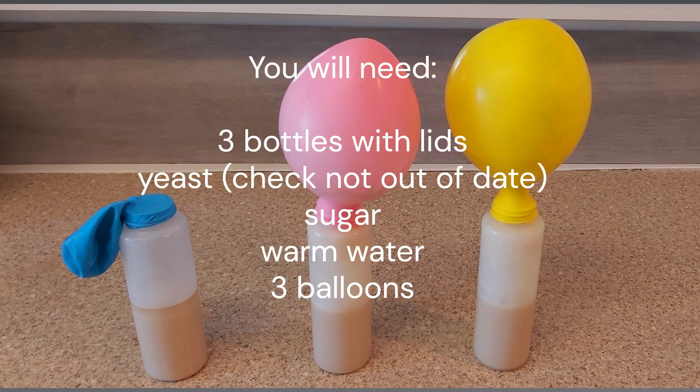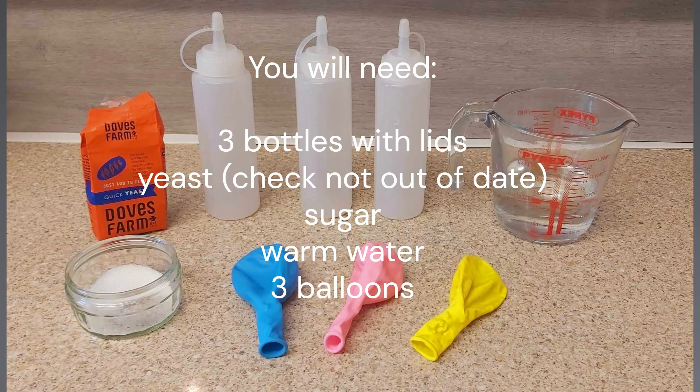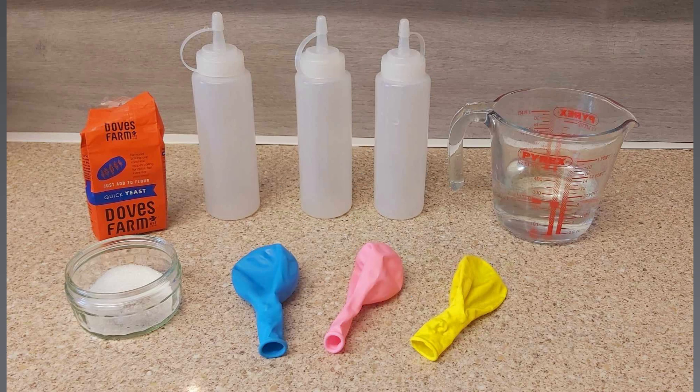To show how yeast can be used to blow up a balloon, you can use three bottles with lids, yeast — check that it's not out of date — sugar, warm water, and three balloons.